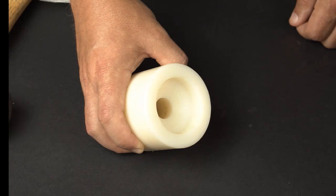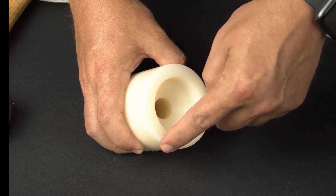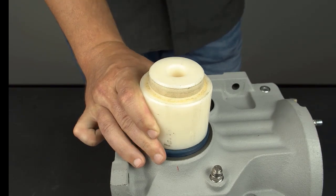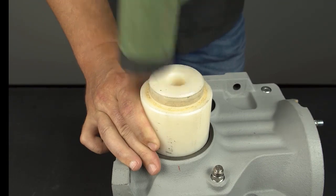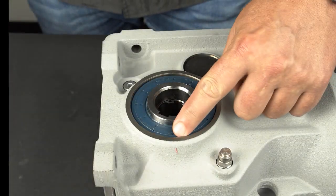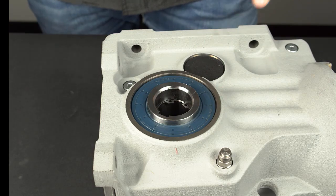Make sure the outer and inner diameters of the soft plastic seal driving tool are less than the housing bore dimensions and greater than the shaft dimension to prevent interference and damage to any components. Using the soft plastic seal driving tool, seat the seal with even strikes from the dead blow hammer. Never strike a seal directly with a hammer as this will damage the seal. Check for even installation by running your finger around the seal circumference — the distance from the seal face to the housing face should be even.